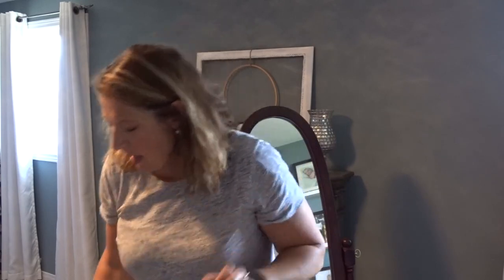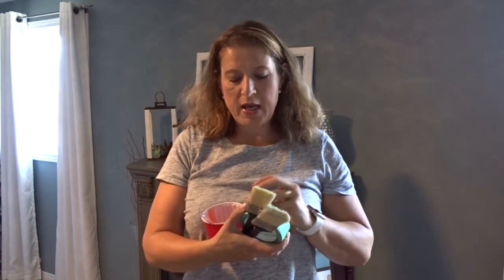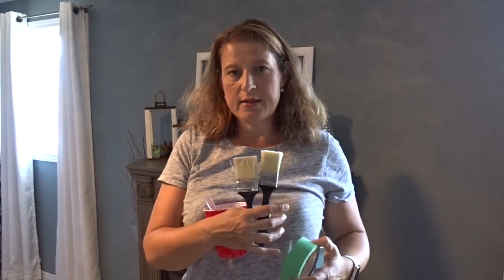You will also need a cup to mix the paint, painter's tape, and some brushes.